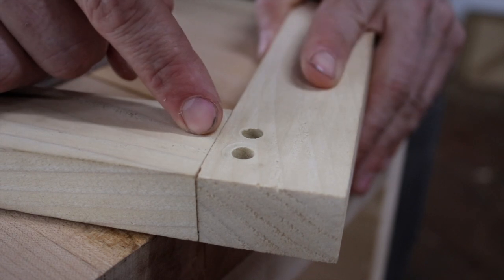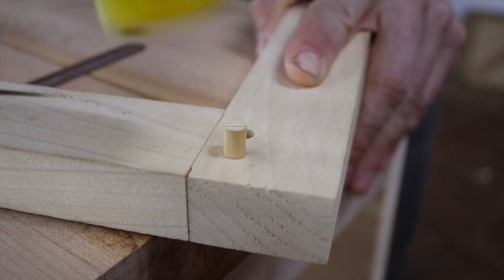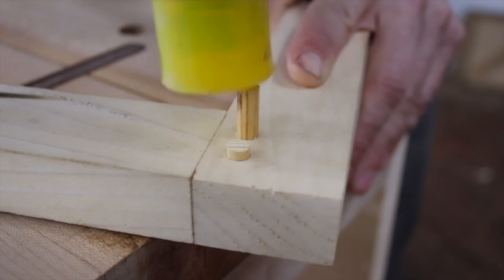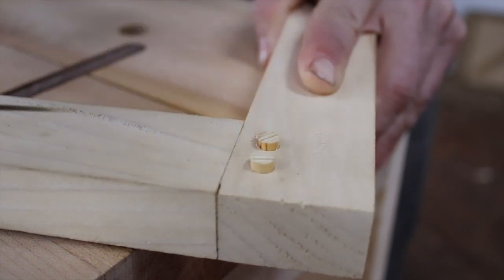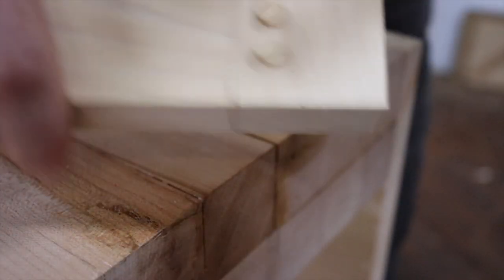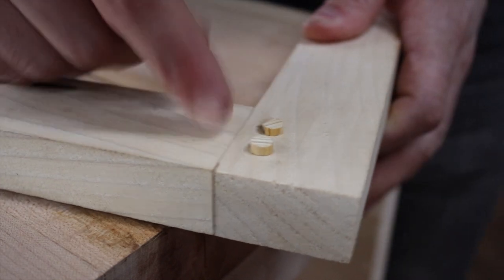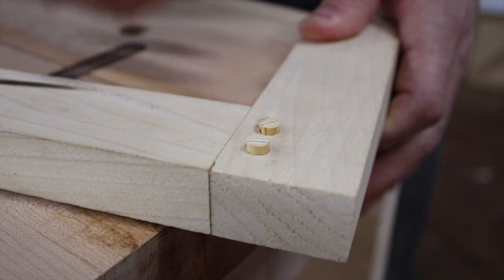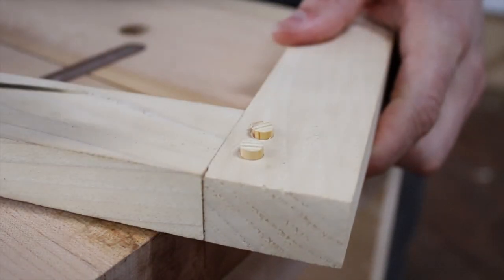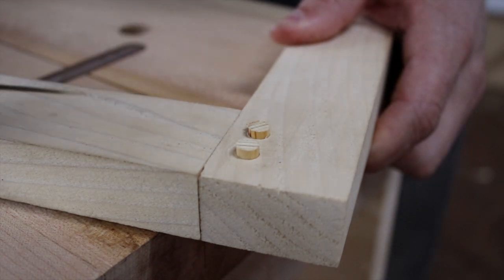What makes the pinned mortise and tenon so strong is that by the time I drive these pins into the joint, it is locked in place — it's physically impossible to get this joint apart. That creates a mechanical advantage, as opposed to the strength that glue creates, because it's impossible to break this joint without breaking the tenon off. This is why you see this joint in timber framed houses.